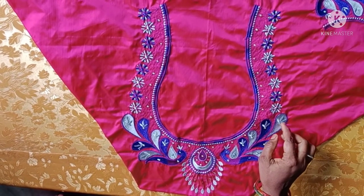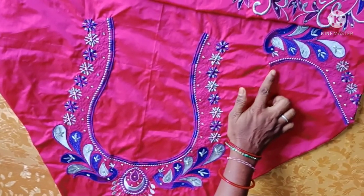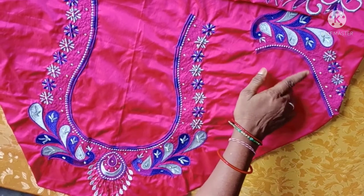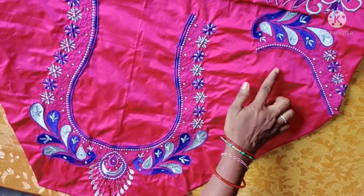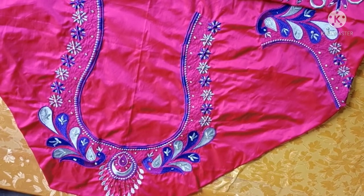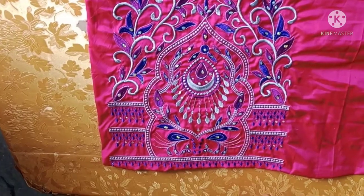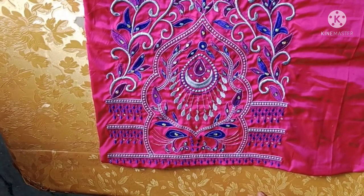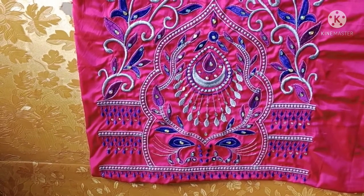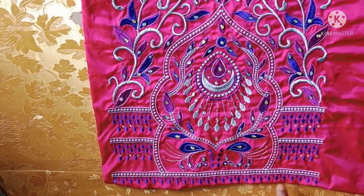We are going to show you a new design. There are big peacocks and two peacocks on the front side. You can see that there are different hand-looks on the front side. There is a temple design with temple model and leaves.